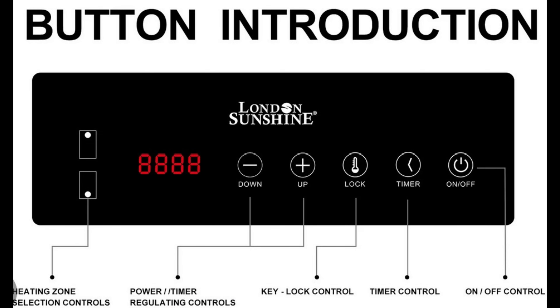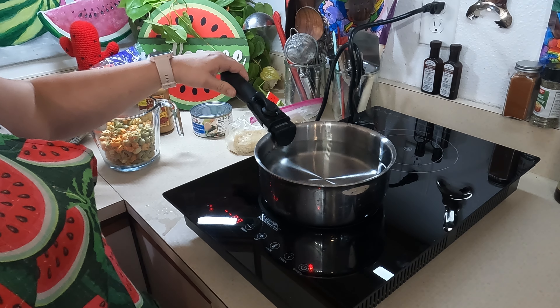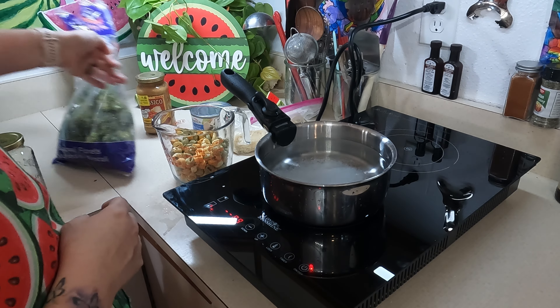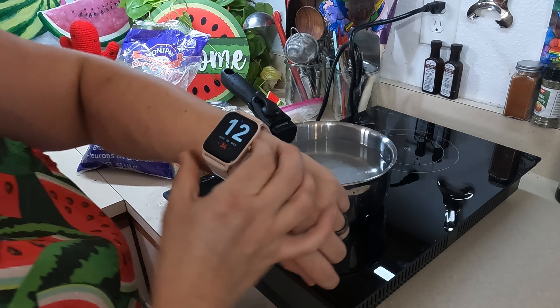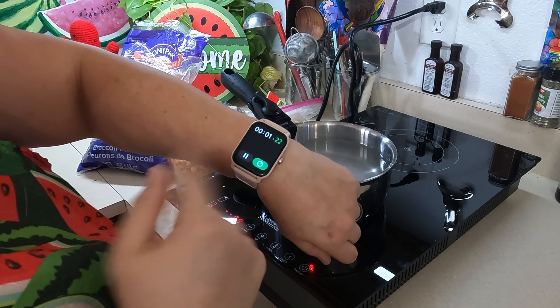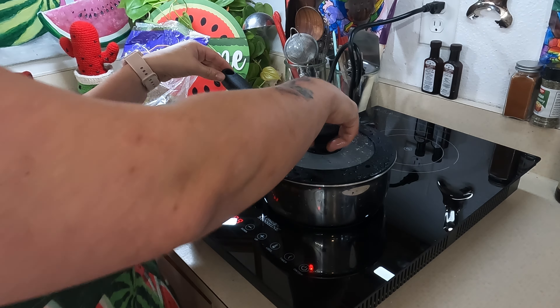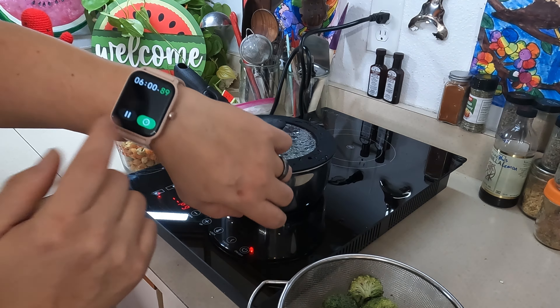There we go. Did you offer a horizontal one for this exact reason? All right, we're going to press this for the front one. On, front. Goes up to power nine — we'll do that. We'll see how long it takes to boil. I'm going to go ahead and add a little bit of salt to this to make it salt water, because we are going to be cooking our tortellini and our broccoli at the same time. So let's set a timer, shall we?